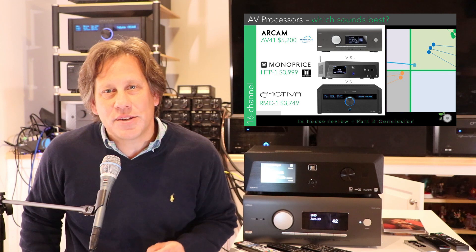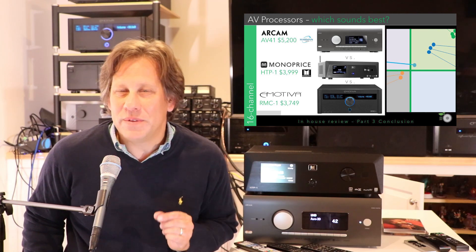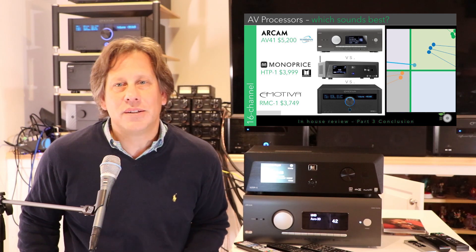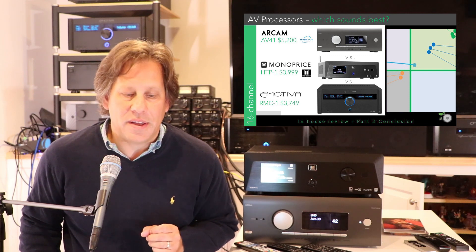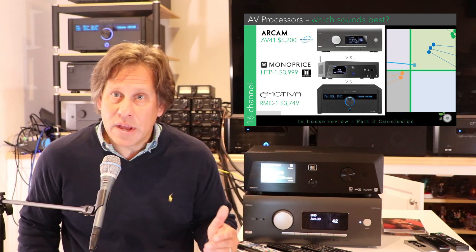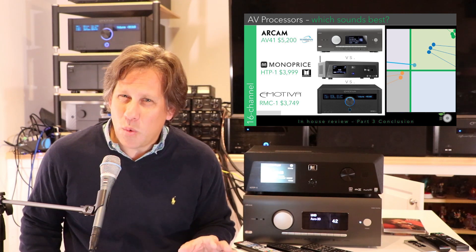John here with RipeWave Audio, with our 16-channel AV processor comparison. These were products that fell somewhere between $2,000 and $5,000, although one model is a little bit more than $5,000. That is the Arcam AV41 at $5,200. Then we have the Monoprice HTP-1 at just under $4,000, $3,999. And Emotiva with their RMC-1 at $3,749. Emotiva also has the RMC-1L and the XMC-2, which are all quite similar.